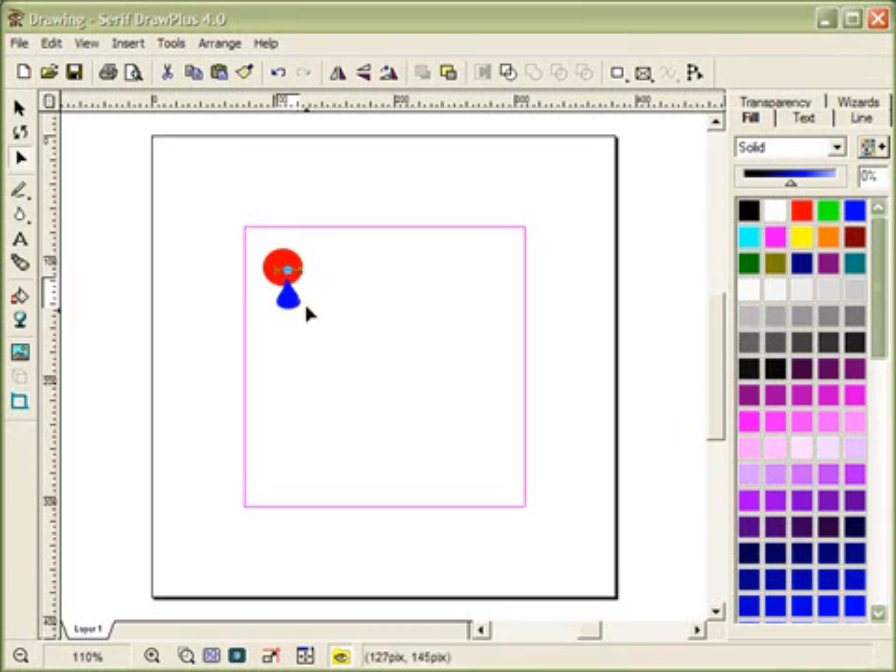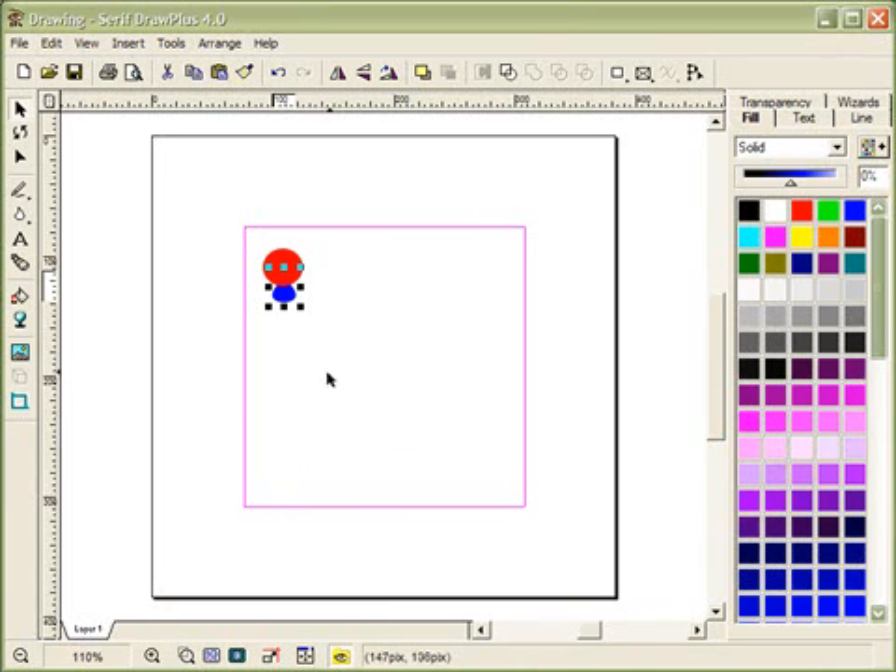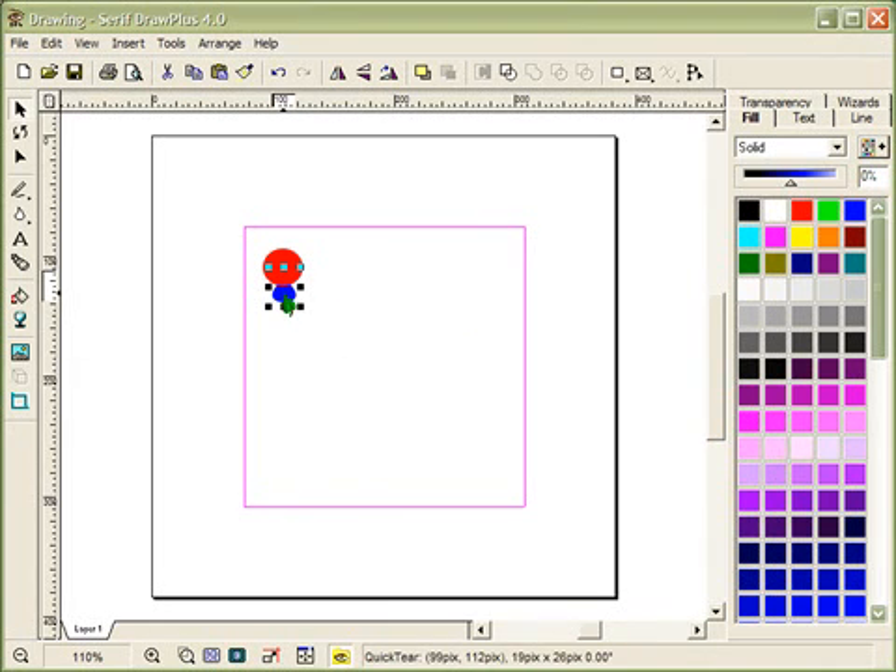I'll draw the teardrop shape to represent the phosphate group, but I don't want it on top of the sugar — I want it behind. So I'll switch to the arrow tool, right-click, and choose 'Send to Back.' Now the phosphate is behind the red sugar, but I can still move it anywhere and resize it as needed.